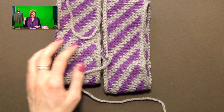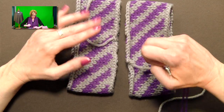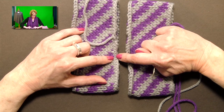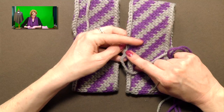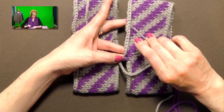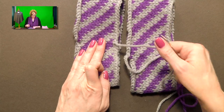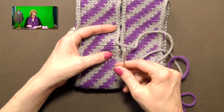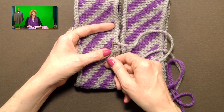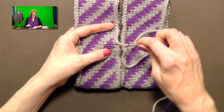To start seaming, for the cast-on row in one color, the long-tail cast on actually works a row of knitting, creating a row of Vs. In the bind off, the colors reach straight up to the bind-off row — only the bind-off Vs are in a solid color. To make this look as neat as possible, skip the first solid round and go into the fair isle round, because you don't want that solid color to show.